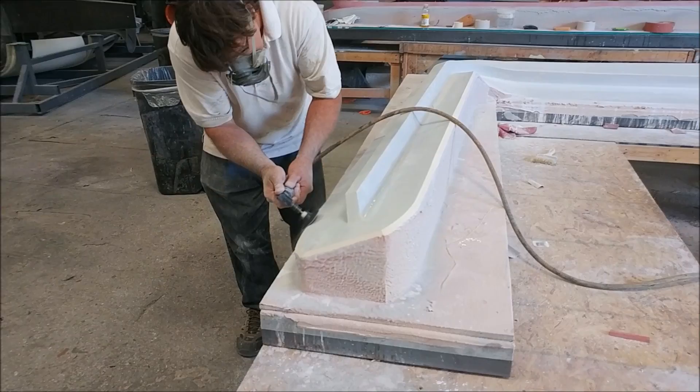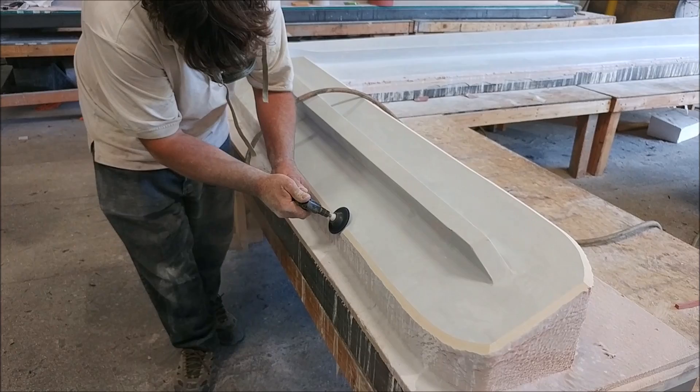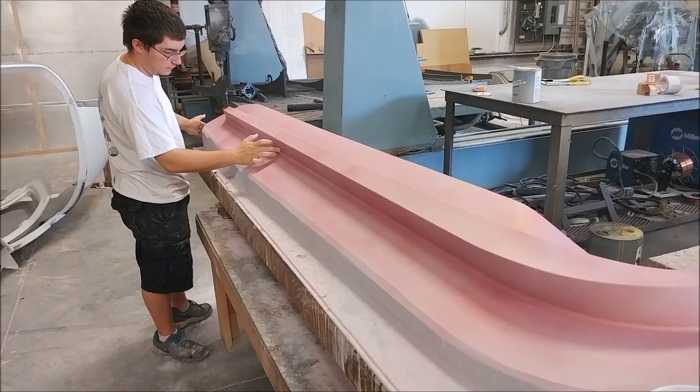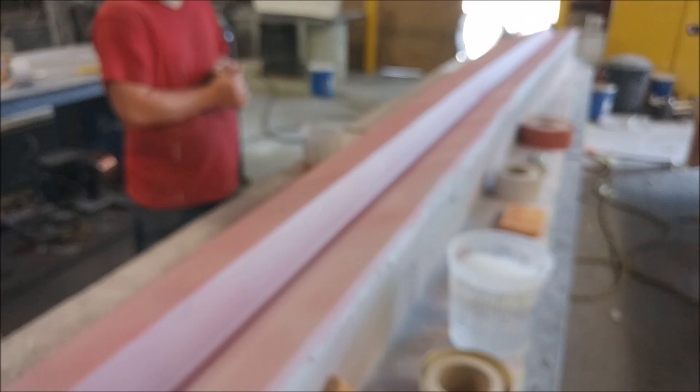The guys have been pushing really hard the last couple of days to get these two wing bar plugs into the second coat of primer, because there was a bunch of sanding needed on the transition. They pushed really hard and managed to get it done. Here's that first one - it got primed on Thursday afternoon and now has the guide coat on there. The guys are getting ready for the second round of sanding, which won't take very long. Then it'll be ready to wax in preparation for pulling the mold.